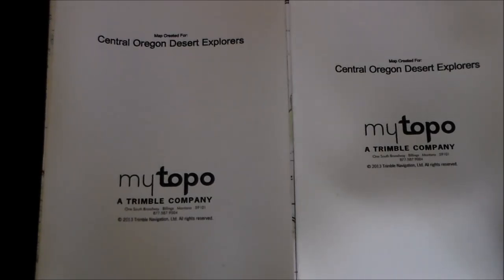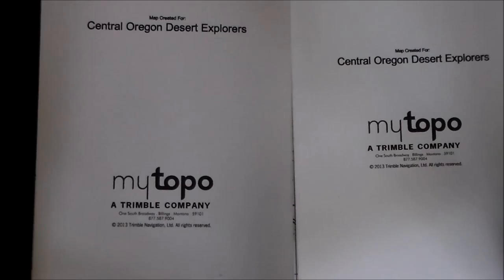Other than that, these maps are phenomenal — I highly recommend mytopo.com for customizing maps. If you have any questions I haven't answered, feel free to comment. And this is not a paid advertisement — they haven't given me anything; I paid for these maps myself. I just think they're that good of quality. We'll see you on the next video.